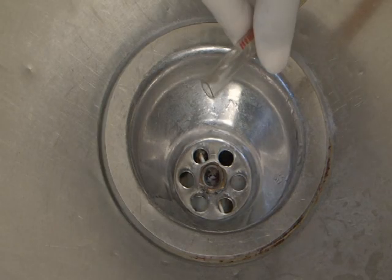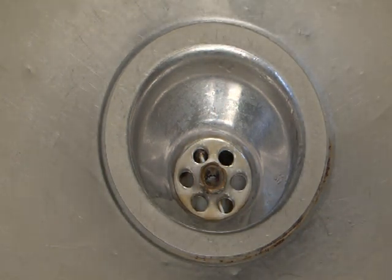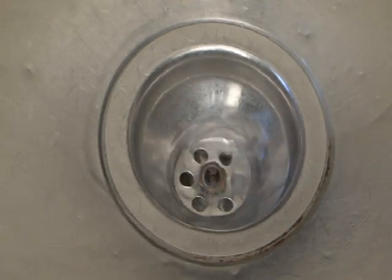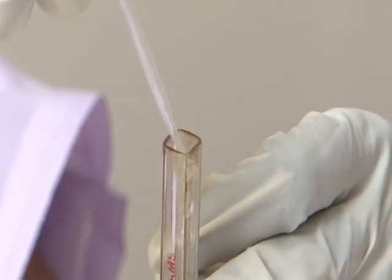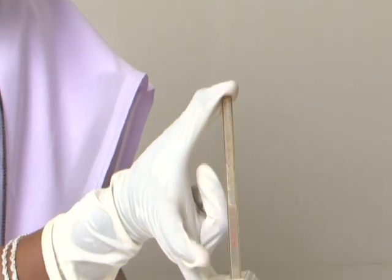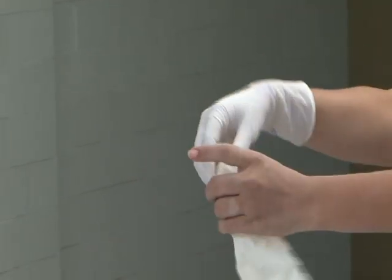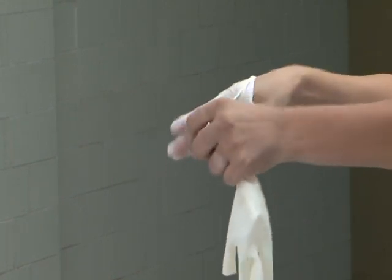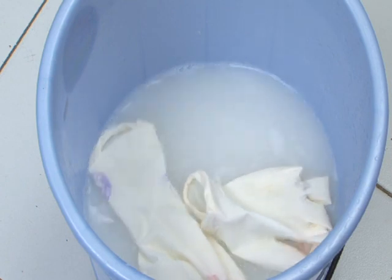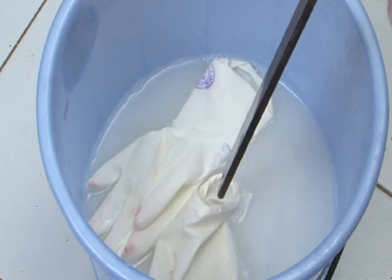Dispose of the contents of the HB tube in the sink attached to a closed drain. Rinse the HB tube with the acid solution so that it is ready for next use. Remove gloves by turning them inside out and put them in 0.5% chlorine solution for 10 minutes for decontamination.